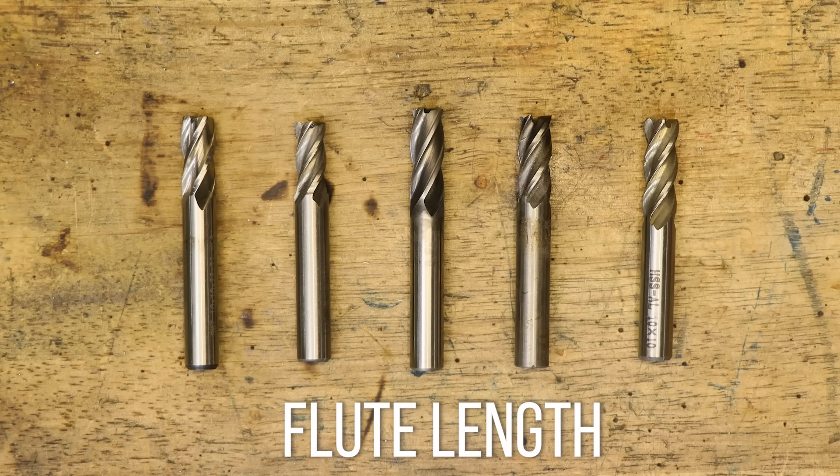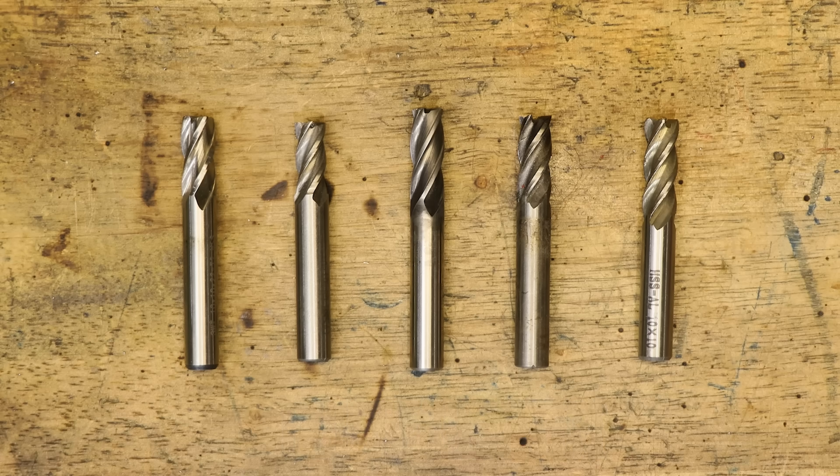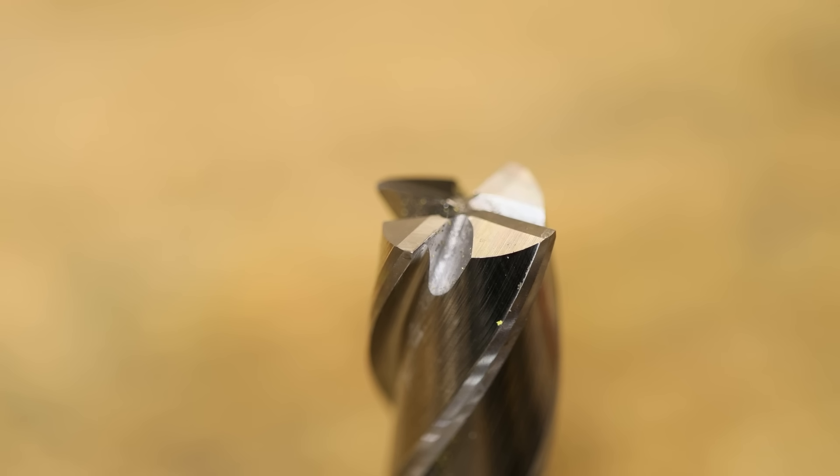This also goes hand in hand with the next point: try to minimize flute length where you can, at least within reason. Flute lengths come in various sizes for different jobs, but if you pick a shorter one it should be a lot more rigid and you can use a higher percentage of the flute length. On the other hand it won't be as versatile, and not every supplier will carry every size in every flute length. But generally, if I can go for a shorter flute length I'll try to pick them.